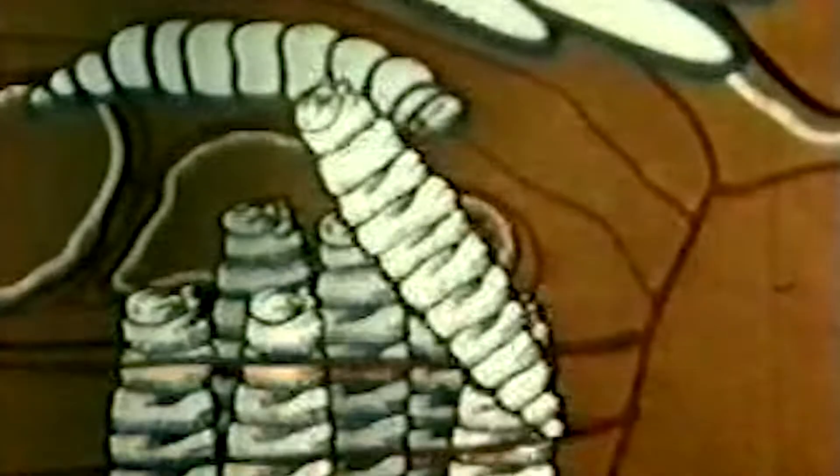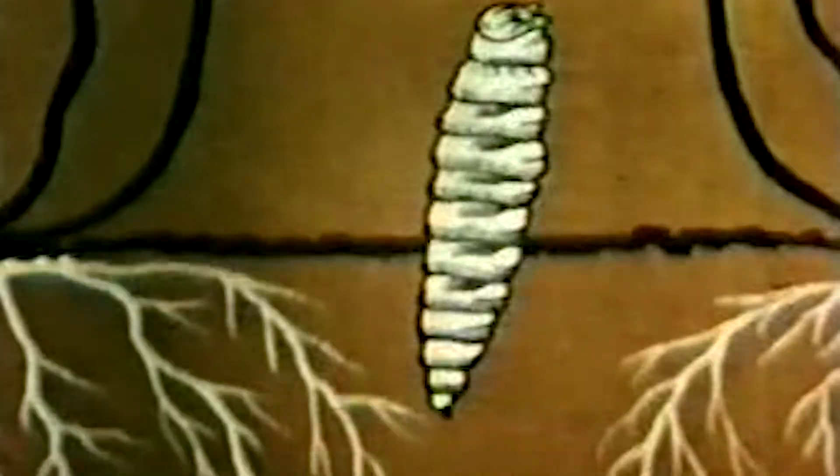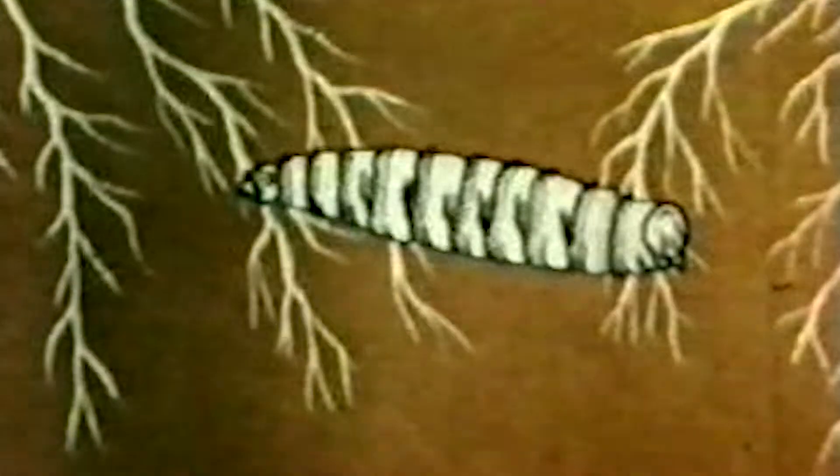After feeding for approximately one week, the worms fall from the wound and burrow into the ground to pupate, forming a dark colored protected shell.